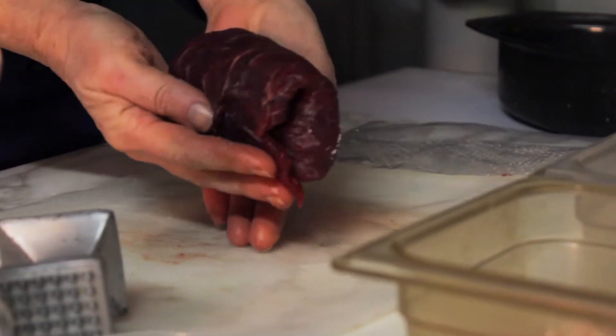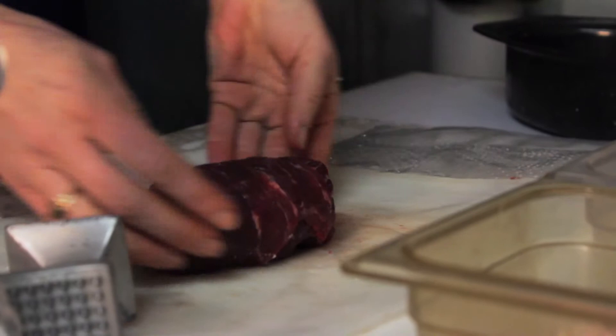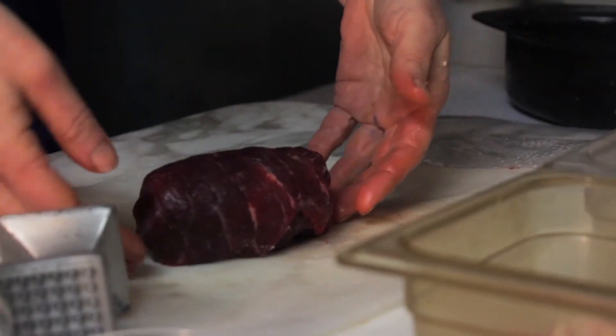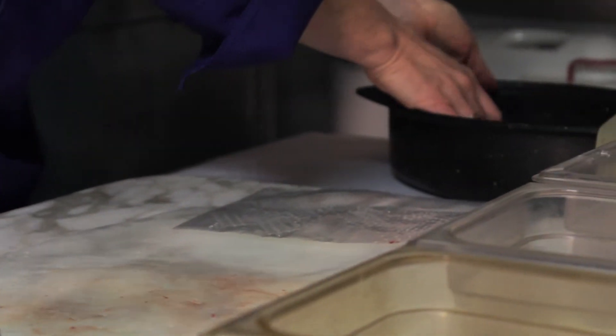And then you come out with a nice rolled piece of beef with all your ingredients inside. You're just going to keep on doing that with all the meat and all your ingredients, and place it in your roasting pan.